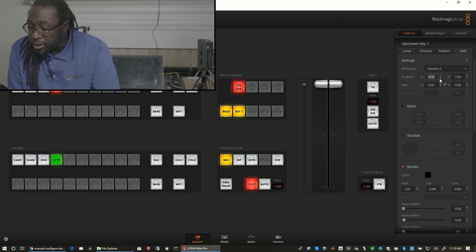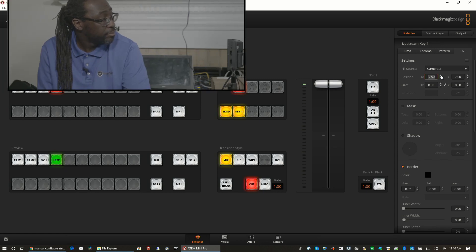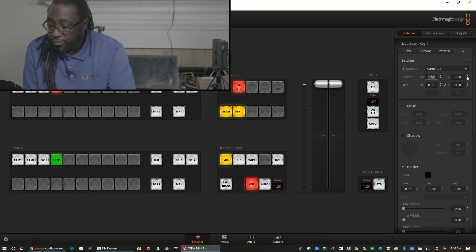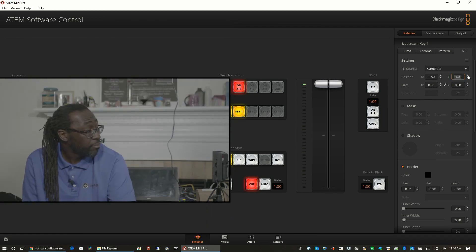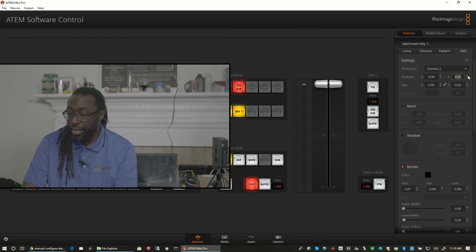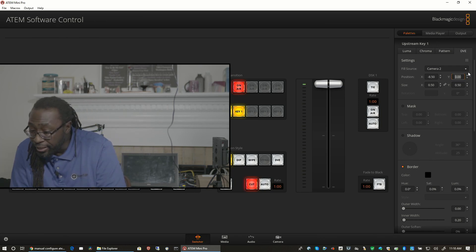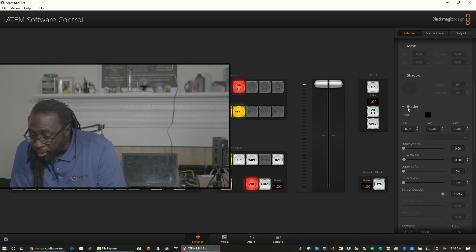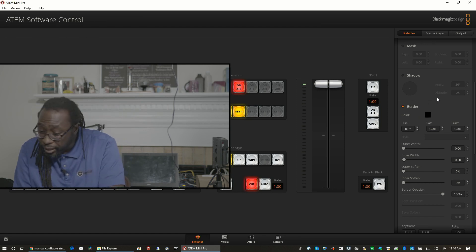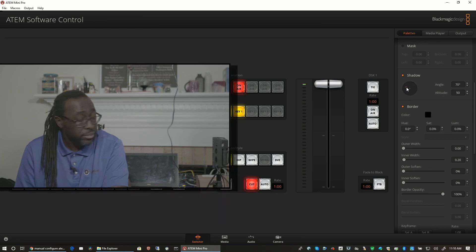This gives you options for placement. One thing I'd love to be able to do is a double box — and sadly, you're not able to do double boxing here. You could put a border on it — in fact, I think I have a border on it now. I'd like a shadow, so I have my shadow on it.